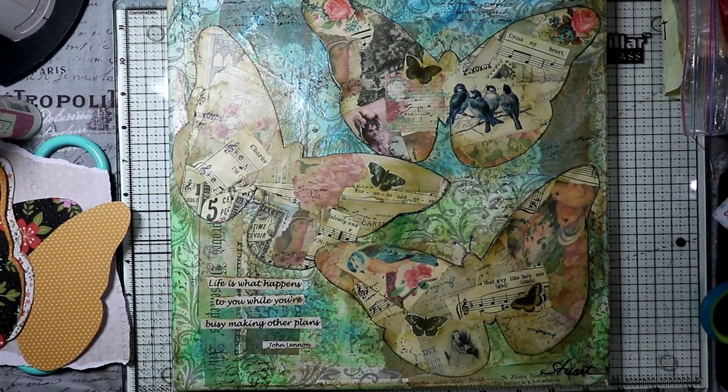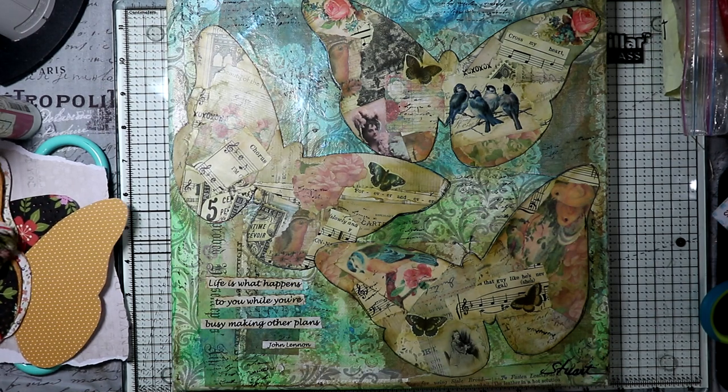Hi there. This is Kris with Peace of Mind Art and Crafts. Welcome to my channel, and today I'm going to give you a little tutorial on how to make a little butterfly journal.